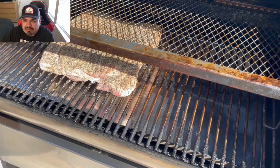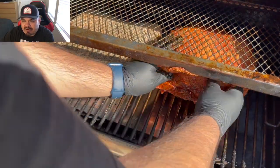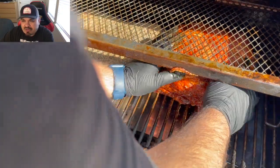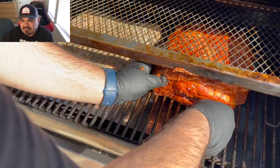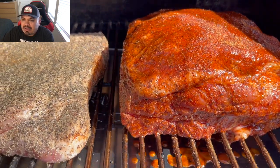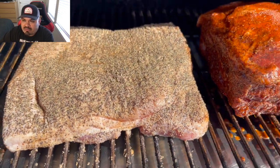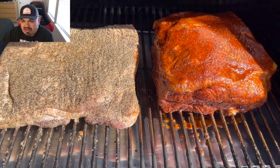Just gonna put the belly in and then the pork butt right there. I probably should have removed that upper rack because it kind of scalped some of the seasoning when I put it in the cooker, but it's okay. Beautiful color off of that rub — we're gonna go overnight, guys, 225 wide open.